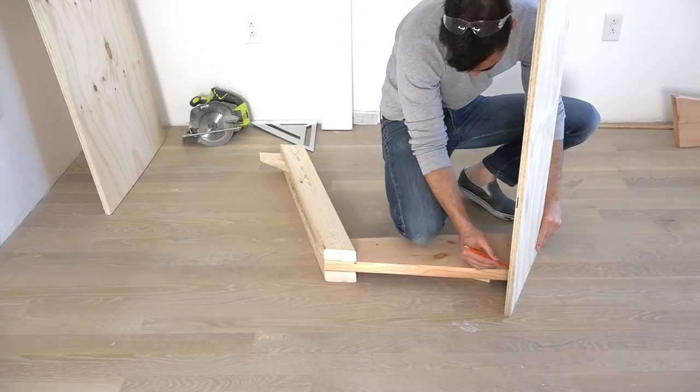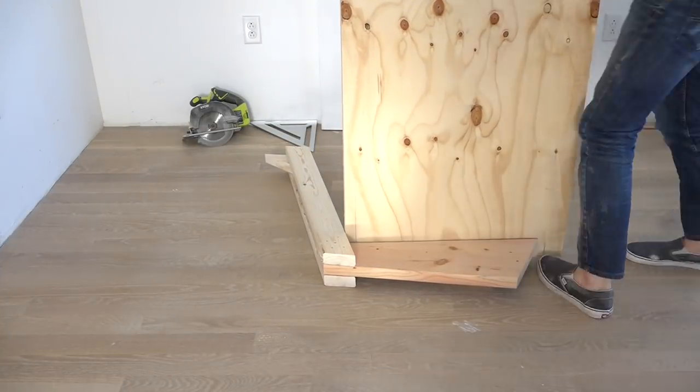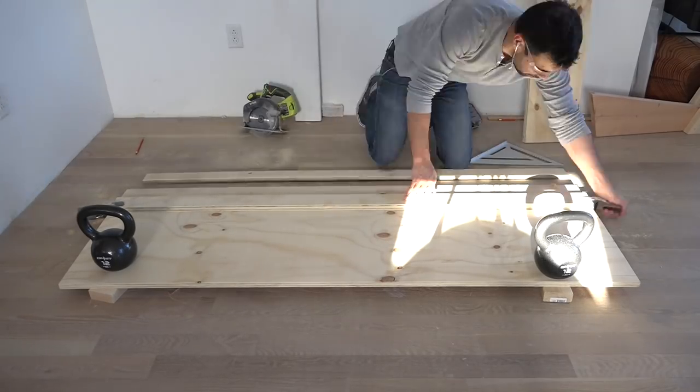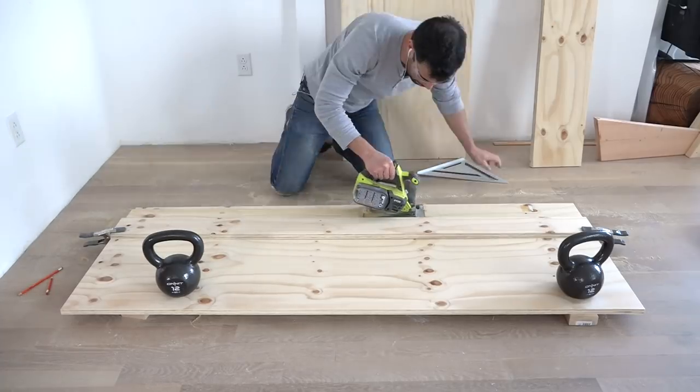I'd already made initial angled cuts on the pieces of plywood, but I waited until the frames were done before doing a field measurement and doing the final angled cuts. I used a straight edge and some clamps to make sure my cuts were straight. The weights are just to keep the plywood from moving as I make the cuts.